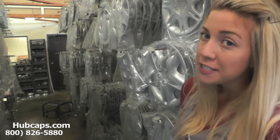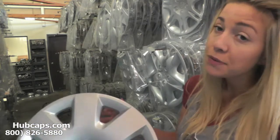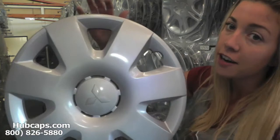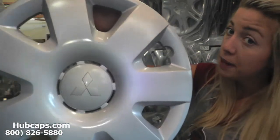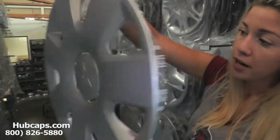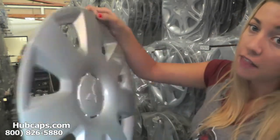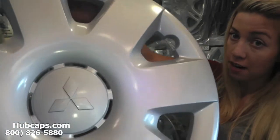Let's take a closer look at one of our factory original Mitsubishi hubcaps. As we take a closer look, please keep in mind that all of our hubcaps here are used hubcaps, but as you can see, this hubcap is like brand new, both front and back. You would expect nothing less from us here at Hubcaps.com.